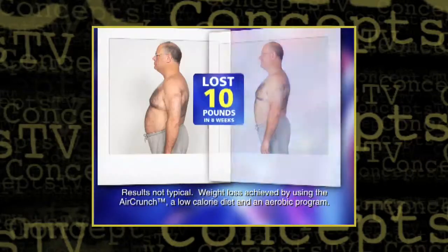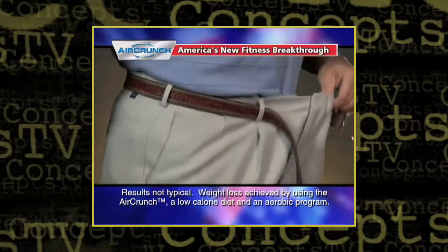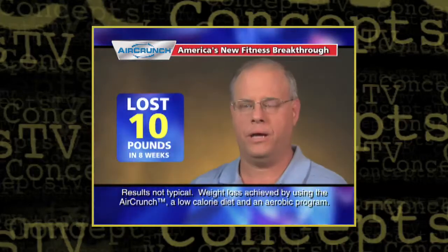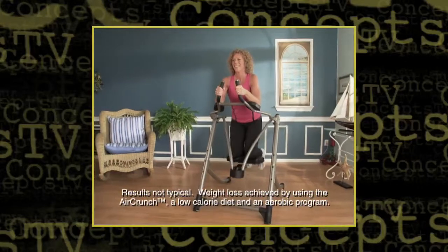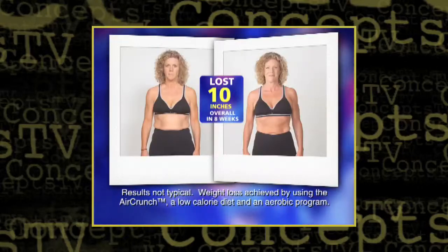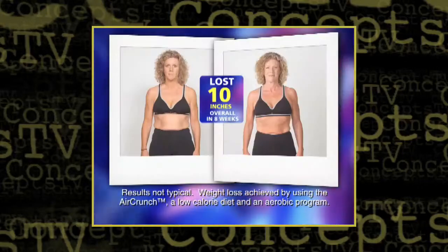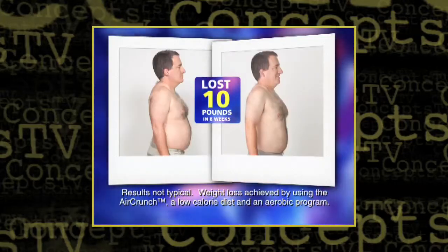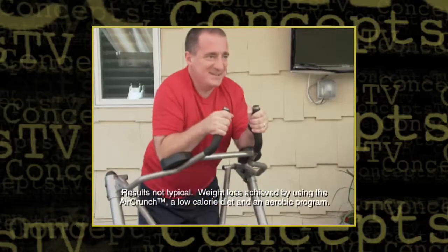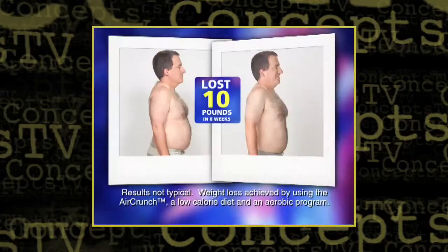I love the AirCrunch. I was able to lose 5.5 inches off my waist in 8 weeks. I lost 10 pounds in 8 weeks and went down 2 belt sizes. I got great results so fast. I've lost over 10 inches on my body using the AirCrunch over an 8-week period. In 8 weeks on the AirCrunch system, I've lost 10 pounds, about 8% body fat, and over 12.5 inches off my entire body.